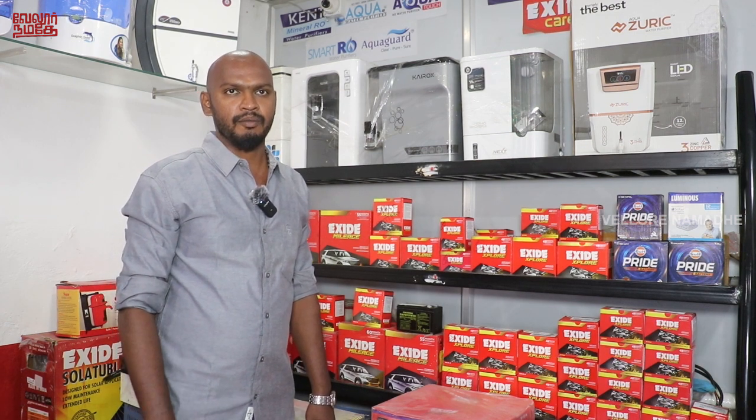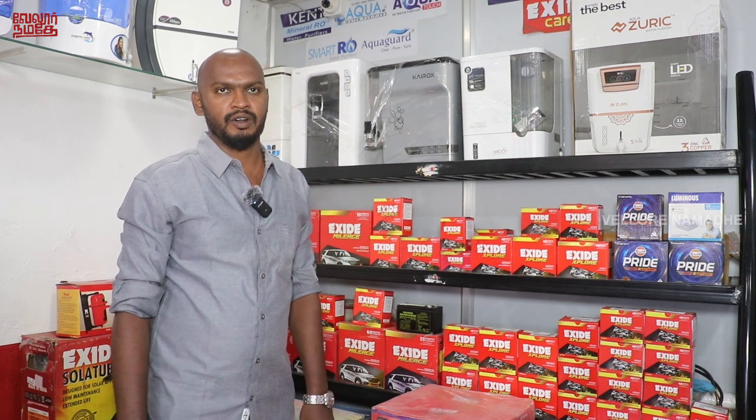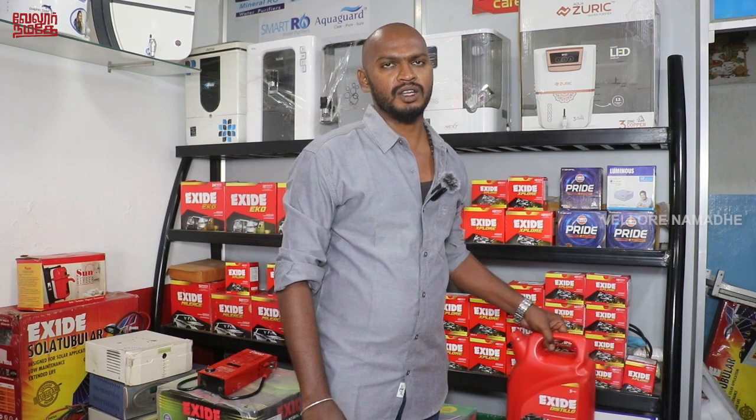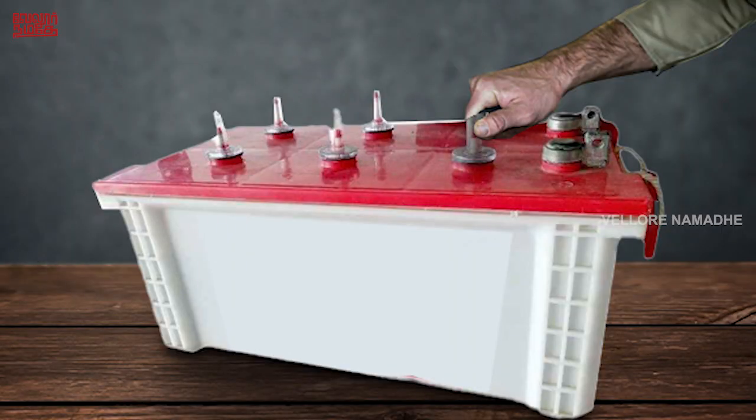If we use 4 lights and 4 fans, or a TV or a mixer, it will need a 900W inverter or a 1000W inverter. We will use UPS for free maintenance and 5L XI distilled water. All types of two-wheeler batteries, car batteries, and UPS batteries are available.